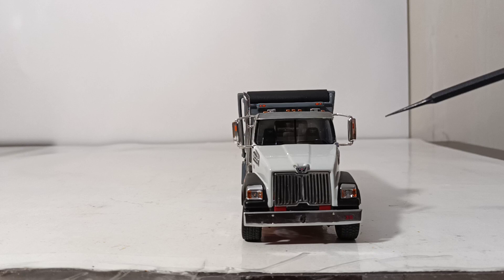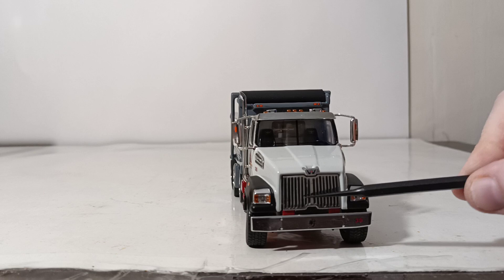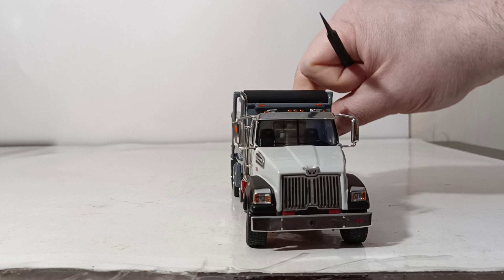You have lights up on top, chrome mirrors with turn signal indicators on them. Your spill guard up on top of the dump box also has lights on it, and of course you have your running lights on top of the cab with the air horns. The lenses look very good, and the grille is etched through, as you would expect on the 4700 series dump truck.